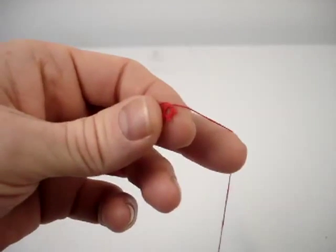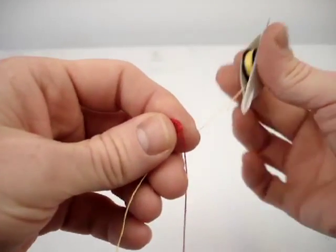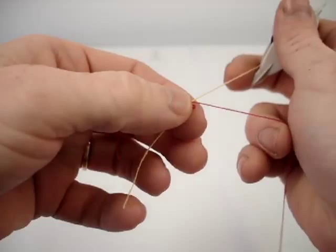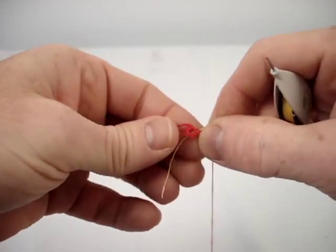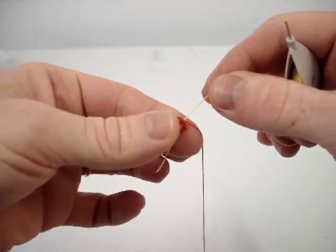I'm going to show you how to add a second thread that is also connected to this shuttle, but it doesn't have to be — it can be just a ball thread. I've made a ring, and I'm going to add this second thread using the knotless method.